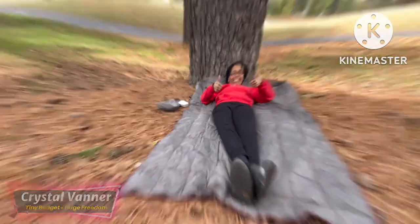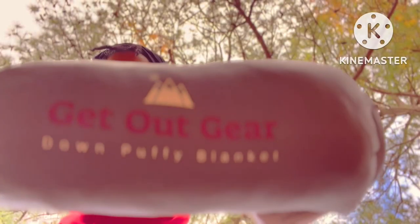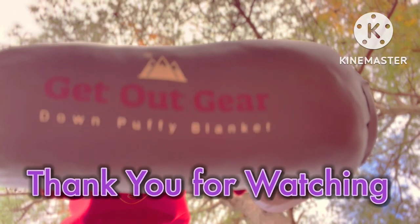All right, so go down below, check out the link, and get your Get Out Gear Down Puffy Blanket today.